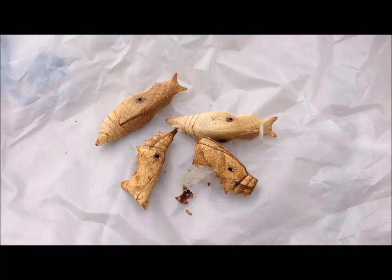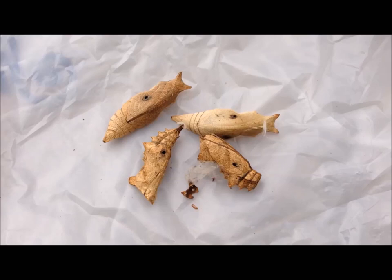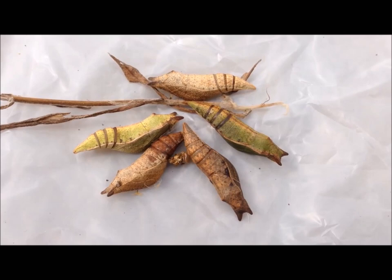If you see chrysalises that have holes in them, chalcid wasps have escaped. They've eaten what should have been the butterfly. Before this happens, you'll see chrysalises where their segments will be separated like these.